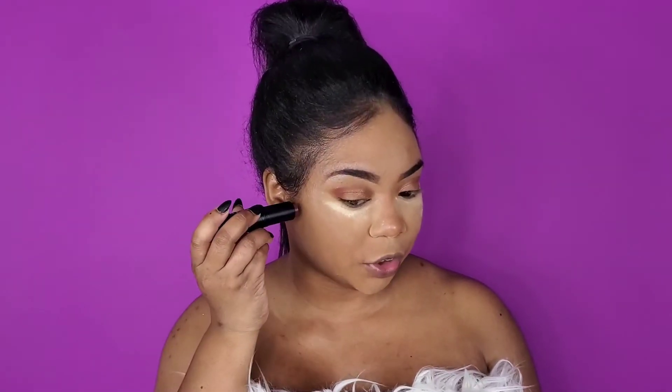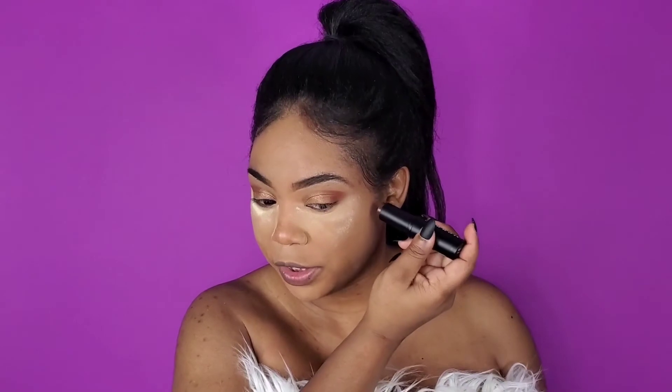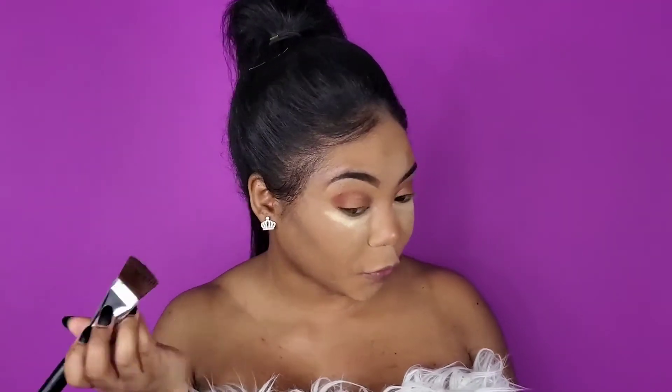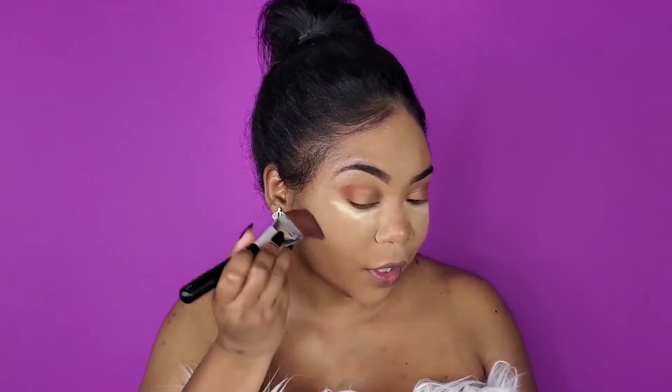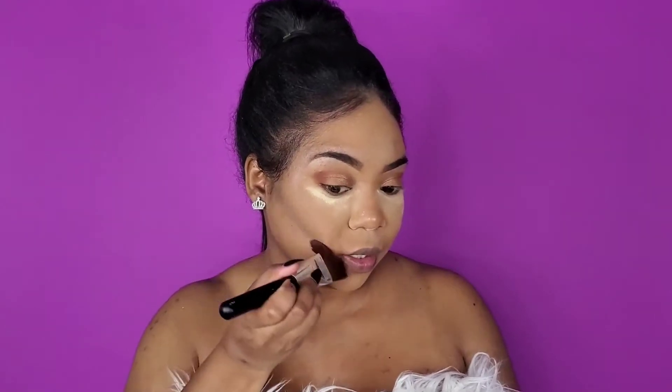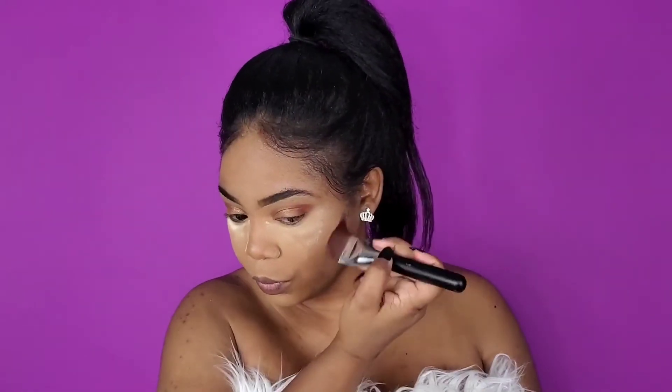I'm going to use Effect 19 for the contour. This is really, really dark, so we'll do just a little bit. Yes, this is really, really dark — this might be too dark for your girl. Can we clap for the color though? Because I feel like this is a really dark shade that can work for darker skin tones, and that's what we definitely need. It's looking a little gray on me — I don't like the color on me.